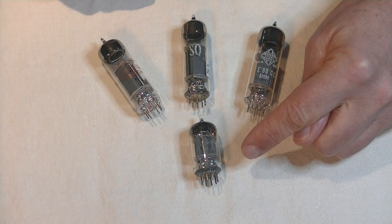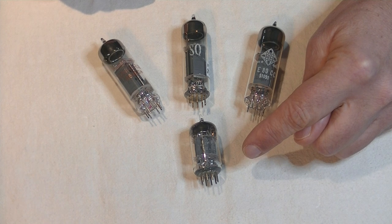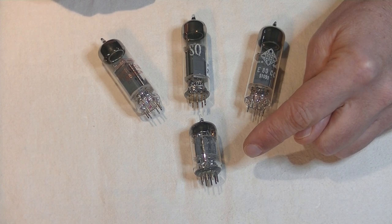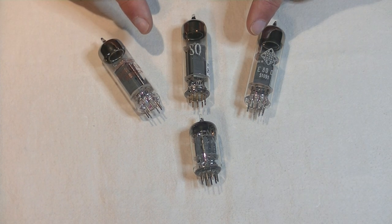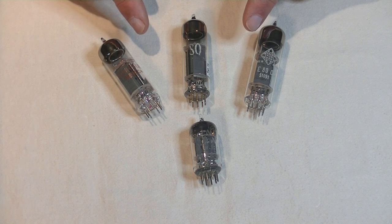The 12AU7 was the first of what became a large popular family of tubes, which includes the 12AT7 and the 12AX7, and many more. It was registered on October 18th, 1946. And it was only six years later, in 1952, that the E80CC was introduced by Philips.